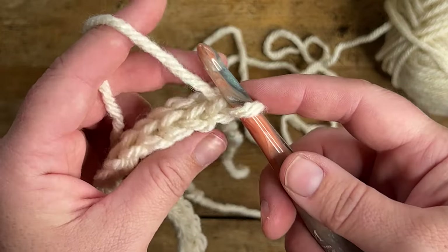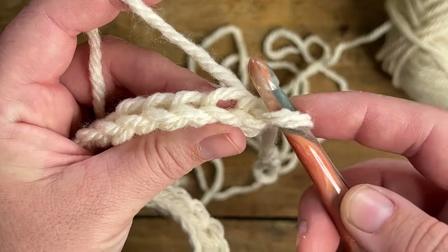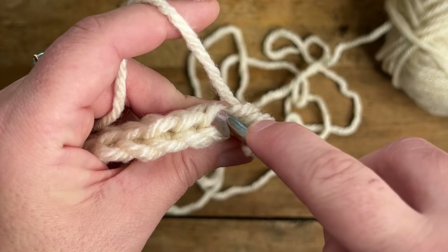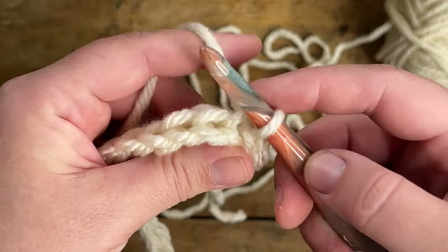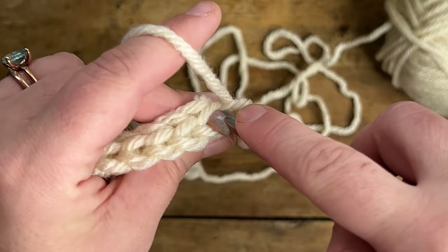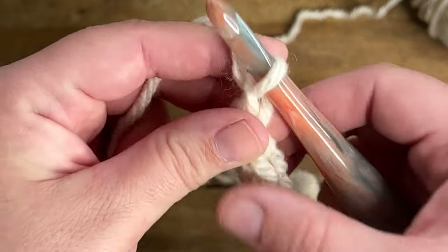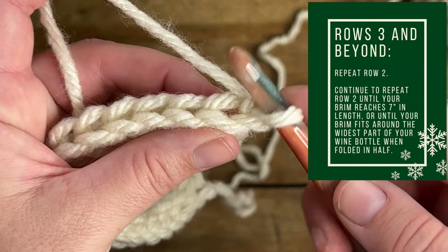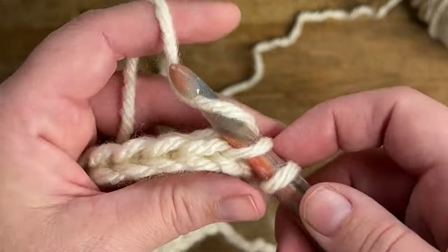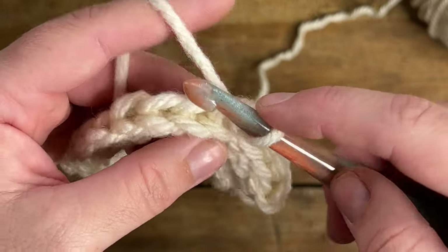Once you've gotten to the end of your starting chain, chain one and turn your work — the chain one does not count as a stitch. To begin row two, you're going to make one slip stitch in the back loop only of the very first stitch, and continue working in the back loops making one slip stitch in each stitch all the way across. Be careful that your tension is not too tight, as these stitches can easily become difficult to work into. Repeat this row over and over until your brim reaches seven inches in width.